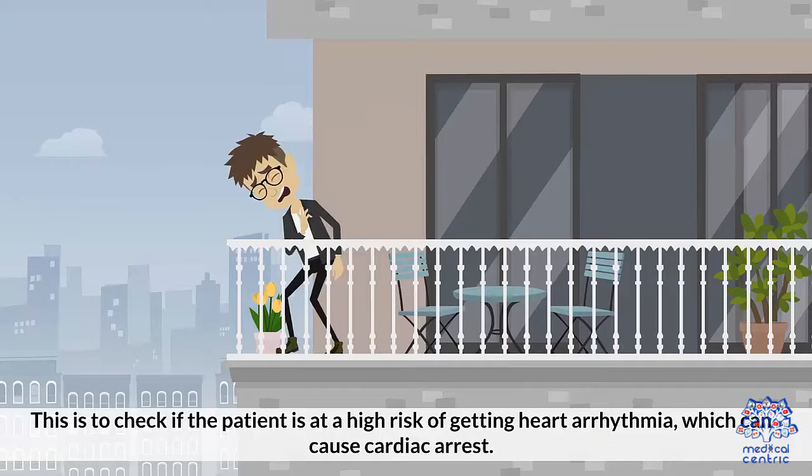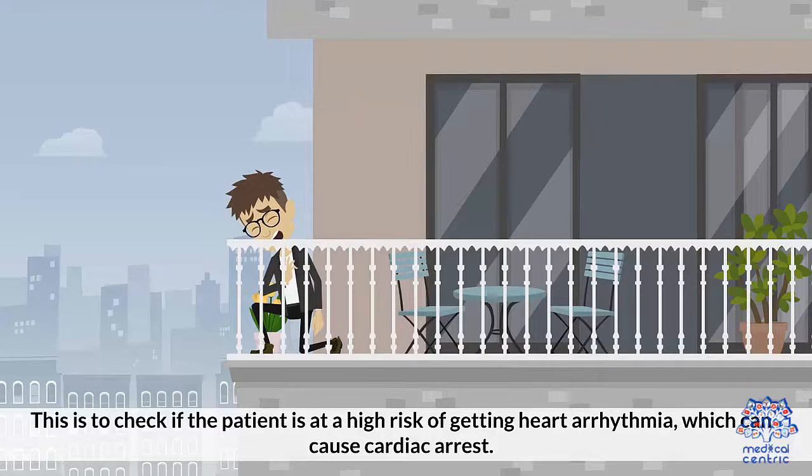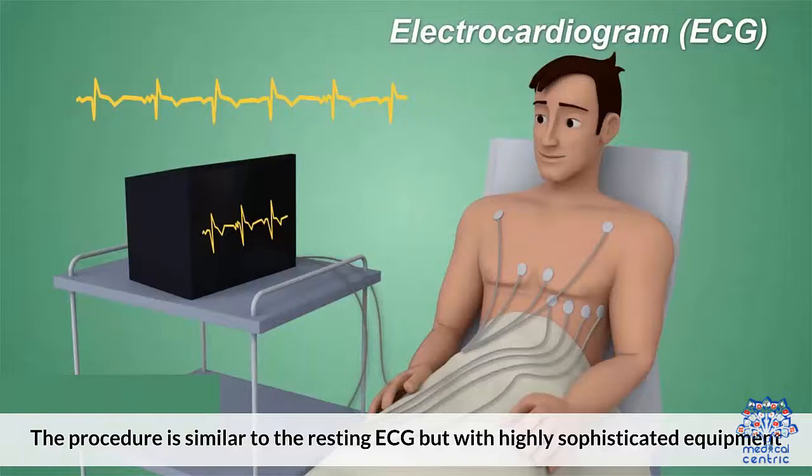This is to check if the patient is at high risk of getting heart arrhythmia, which can cause cardiac arrest. The procedure is similar to the resting ECG but with highly sophisticated equipment.